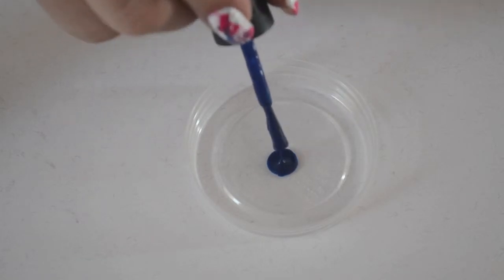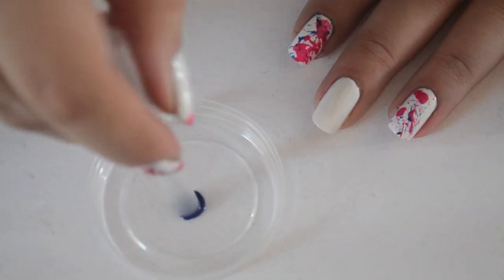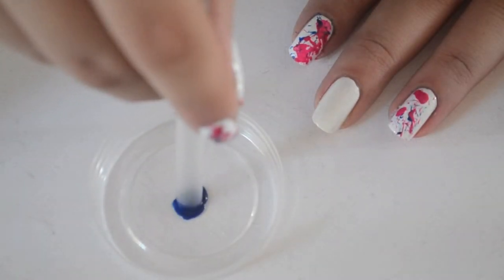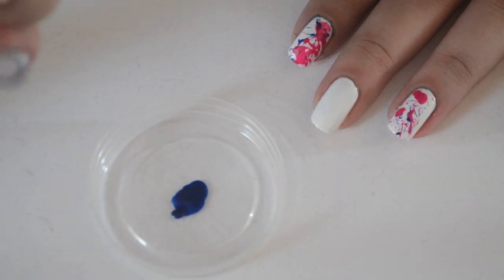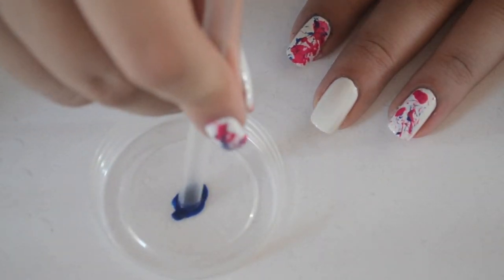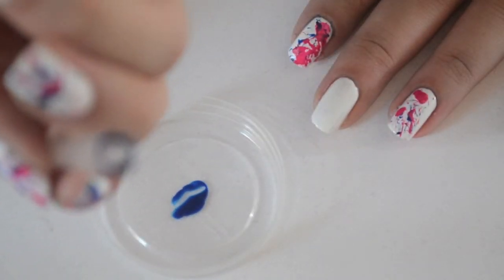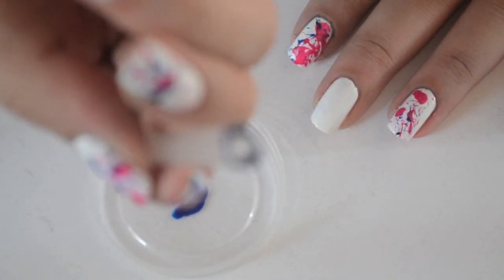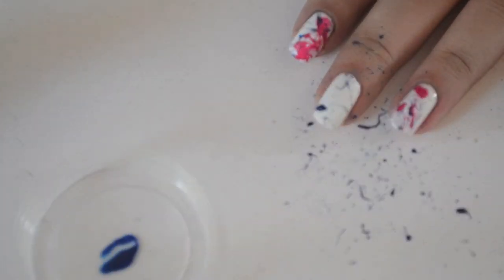Take a straw and dab it on top of the cup to pick up a little bit of the nail polish. Make sure that some of the nail polish is inside of the straw so that when you blow it will splatter onto your nails.